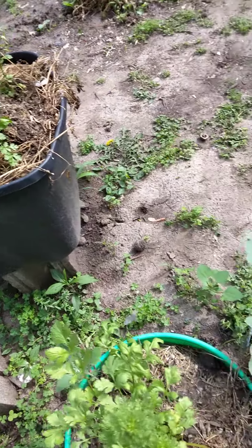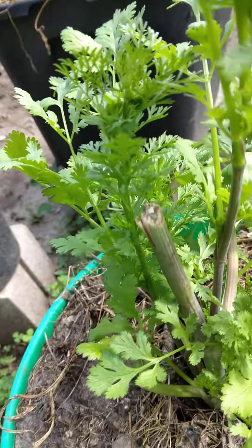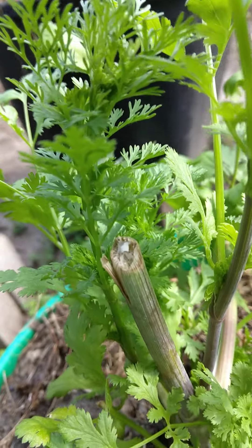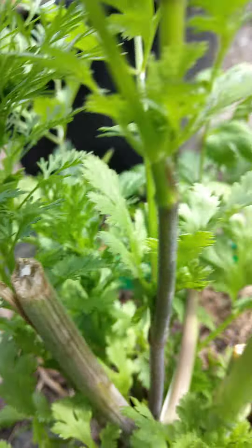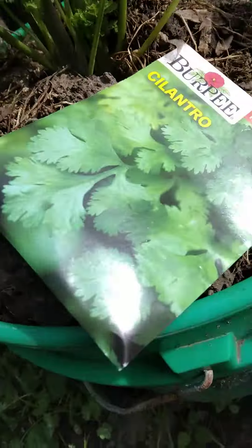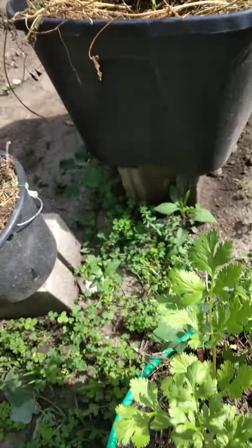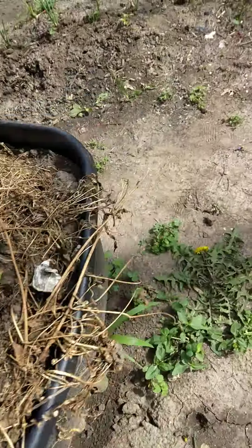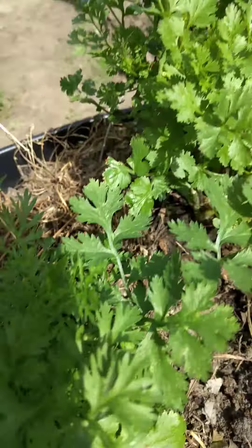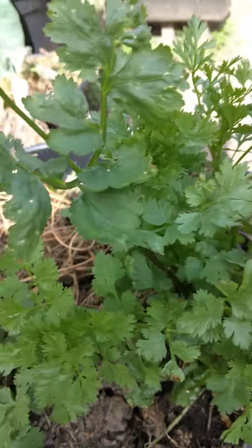This is cilantro here. I really trimmed it down — it was kind of bushy and I trimmed it down. This is a big container, about two-and-a-half to three-gallon for one plant. Cilantro is a very nice plant. I harvested them about two weeks ago, and they all came back.